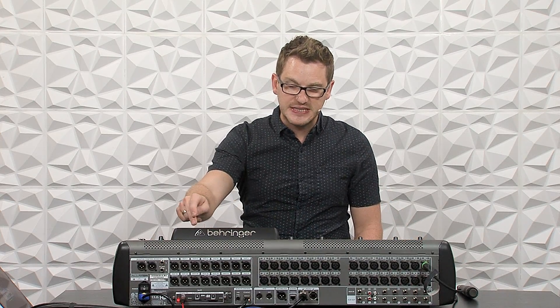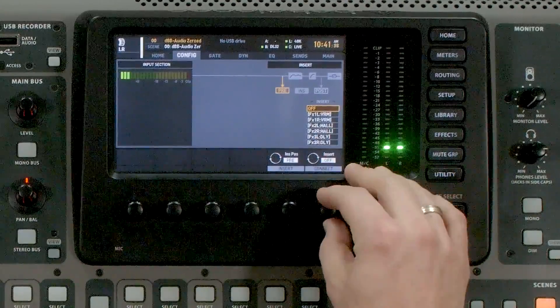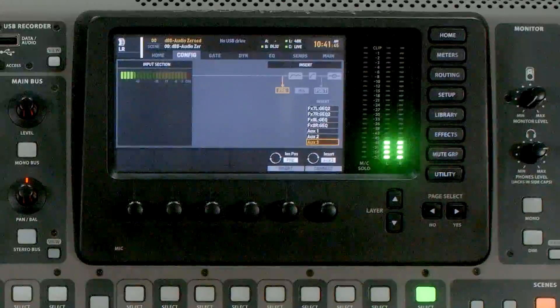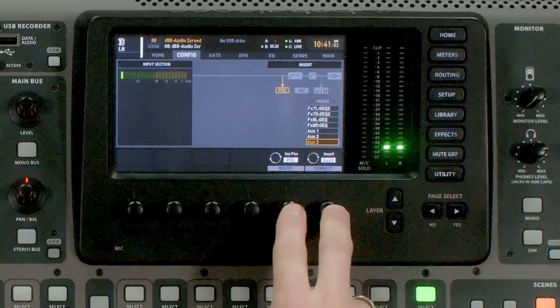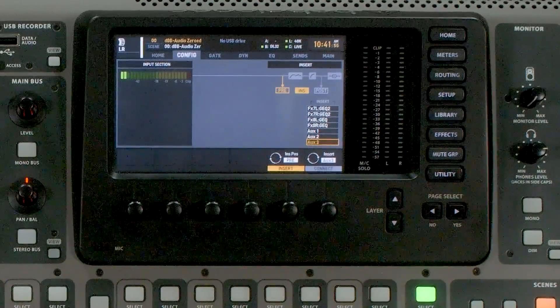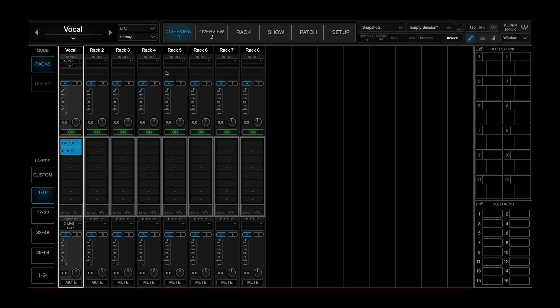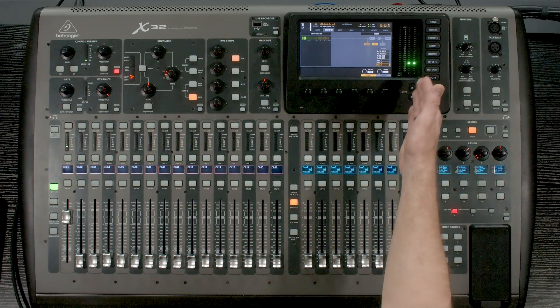Now, what if we want to insert Waves SuperRack Performer on our main left-right bus? I'm going to select my Main Left-Right, press Home, and page over to Config. On the sixth rotary knob I'm going to select Aux 3 — and because this is a stereo channel, it's going to select Aux 4 at the same time. I'll press Connect and then Insert. At this point the audio is going into the left-right but it's not routed inside of Waves yet. So I'll go back to Overview, and on Rack 8 I'll title this 'Main Left Right.' On the input I'll drop down to Stereo and select Input 3 and 4. Now I have audio coming back into the console.